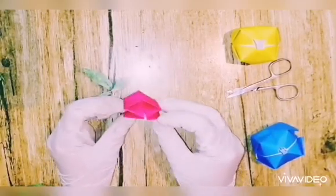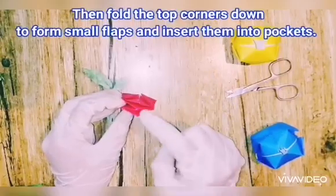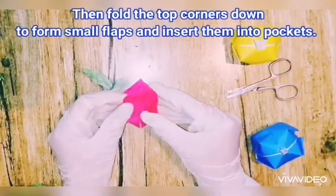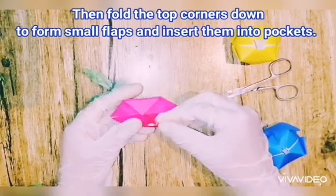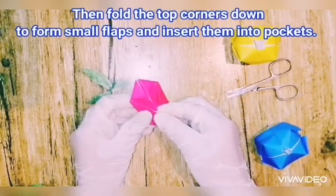Guys, do it from the closed side — not the open side, but the lower side where it's not open. Then fold the top corners down to form small triangles on side one and side two, and insert these flaps into the pocket.